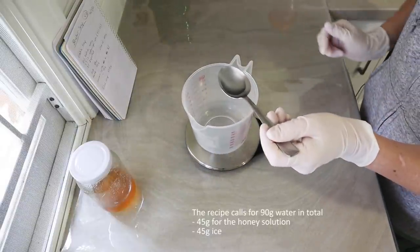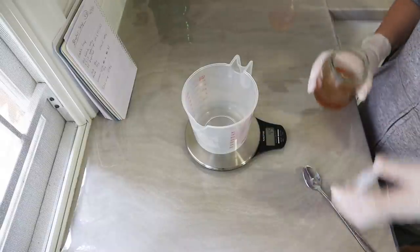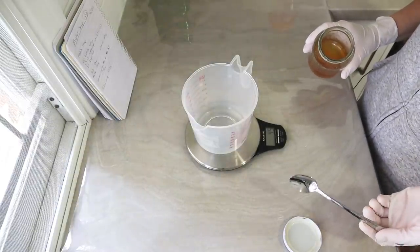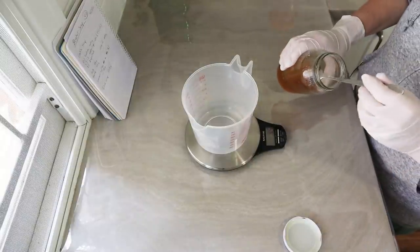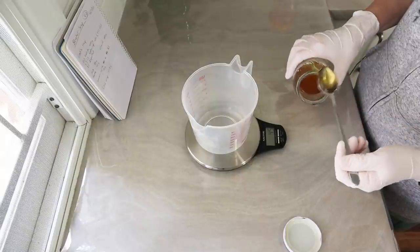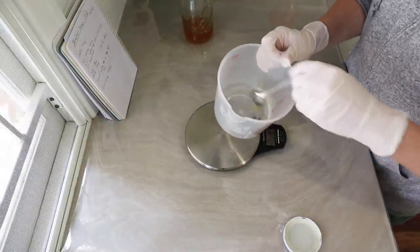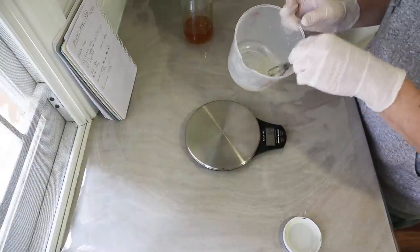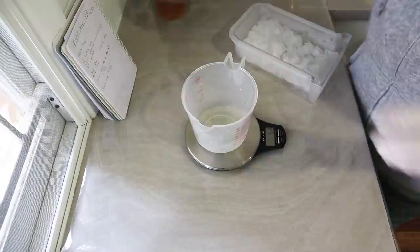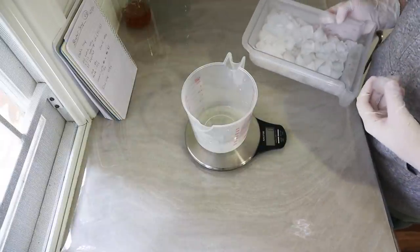That'll do — 45 grams. From my research, you'd add about a teaspoon of honey per pound of oils. This is under a pound of oils — it's only 400 grams; a pound is somewhere around 500 grams. So I'm going to use a small teaspoon of honey. This is roughly a metric teaspoon, which is bigger than a customary teaspoon. I've got my honey dissolved now and I'm going to top up the rest of the lye water amount with ice — so I need another 45 grams approximately.